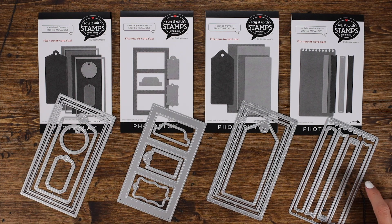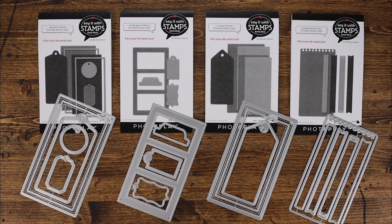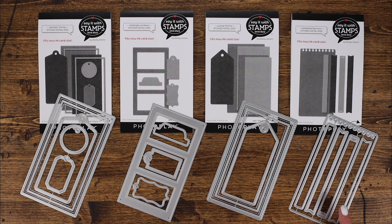The next one is the notebook banners die. If you're like me and you love to journal but need lines on your page, you can take some great lined paper from the Recess Collection and cut out journaling spots with this great notebook edge. So it's not necessarily just for cards — you can use it for journaling inside of your pages, for adding fun elements in smaller size cards, and use just bits and pieces of it.